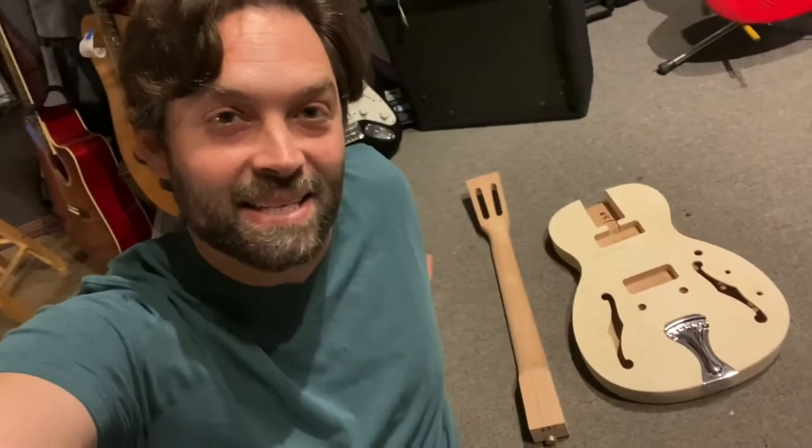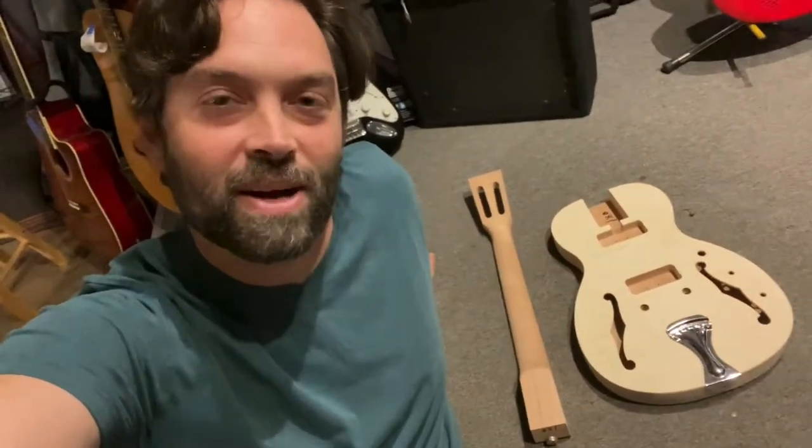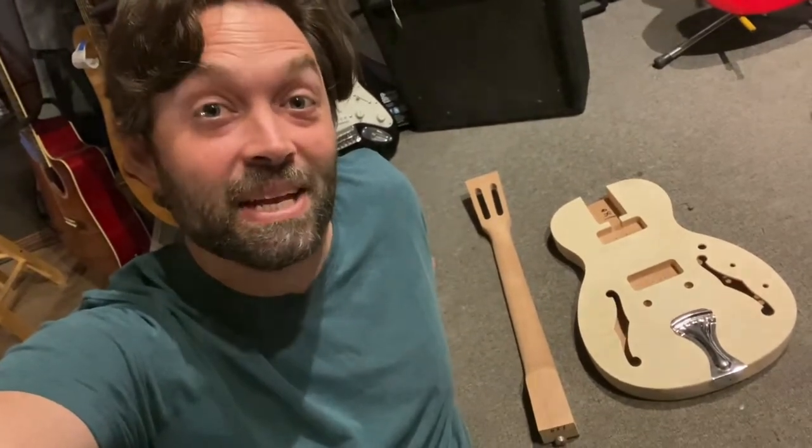What's up guys? We got a new kit here from fretwire.com. I'm going to go through and do a review so you can see what you're getting if you decide to get this kit. Check it out.